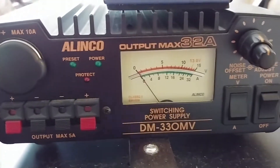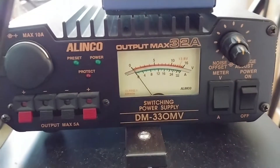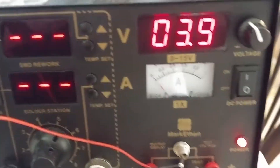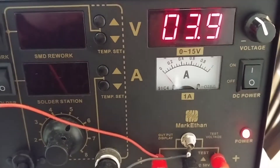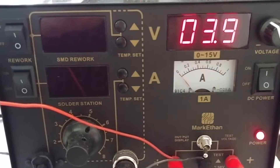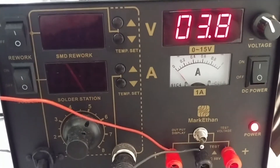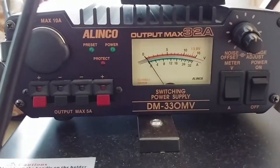On the front ports we've got 5 amp max — you can see that on the bottom left. On the rear it's over 32 amps continuous. I already tried the Mark Ethan and it shut down past one amp, the amp meter started to fluctuate. On this supply I had it dialed down to 3.8 volts, so I'm going to do the same thing here.